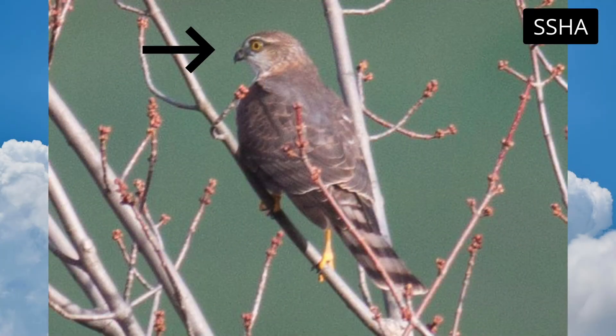Notice how large the eye looks on this juvenile sharp-shinned hawk, giving the face a bug-eyed look.